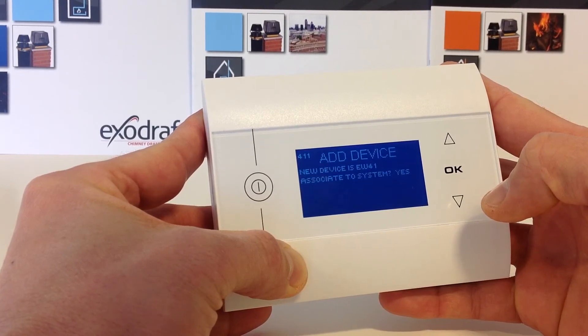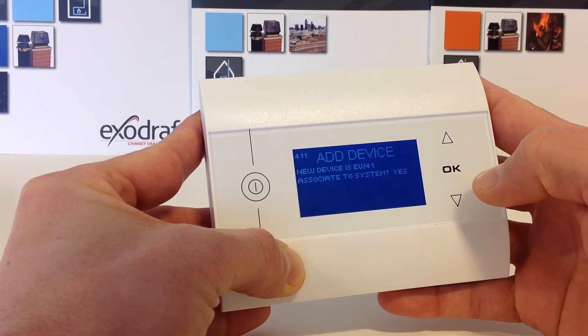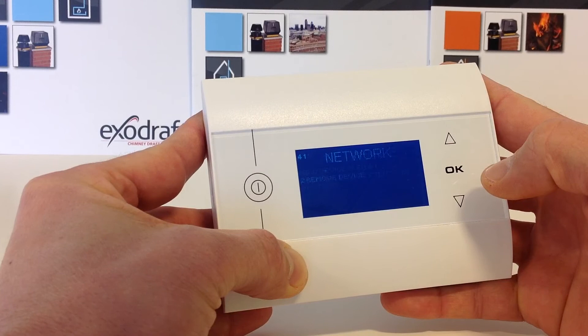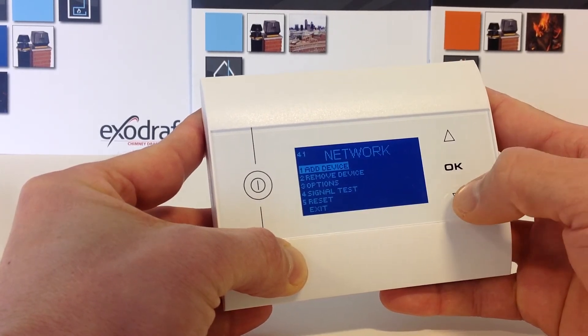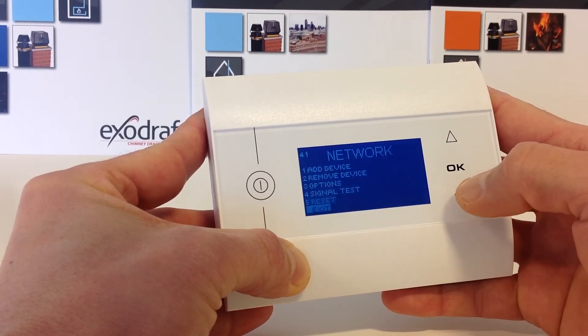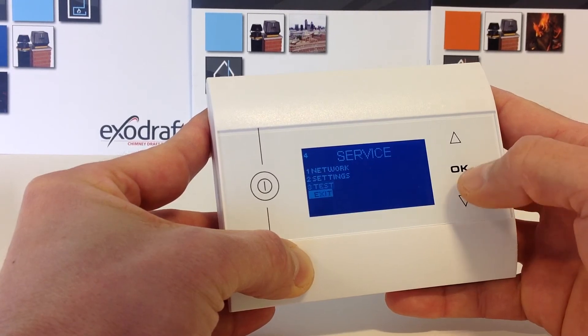Your device has been added. Do you wish to associate to your system? Press OK. Now your device has been added and you can leave the menu structure by choosing the point Exit until you clear the menu completely.